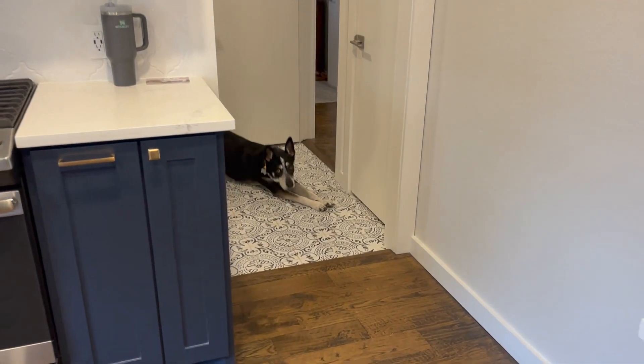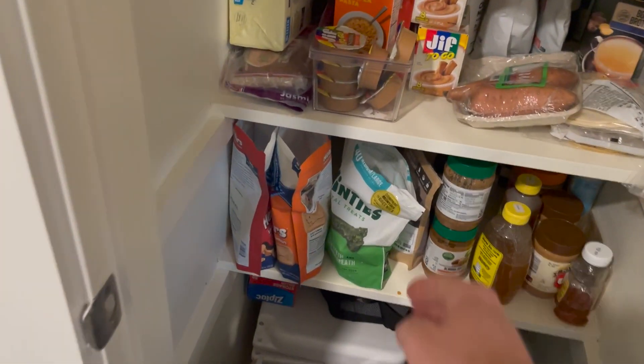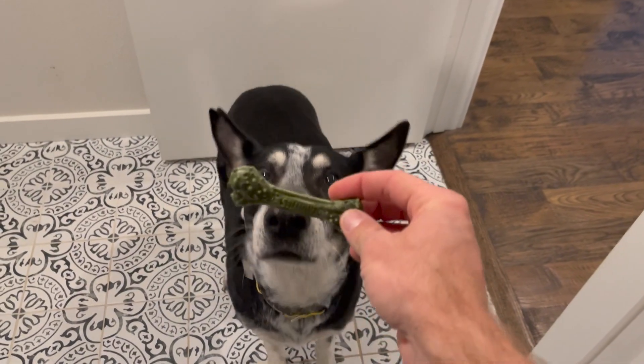Murphy is waiting on a treat — he would like a treat. We're in my house right now. Sit down. Sit down, boy.